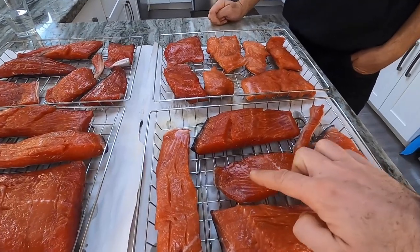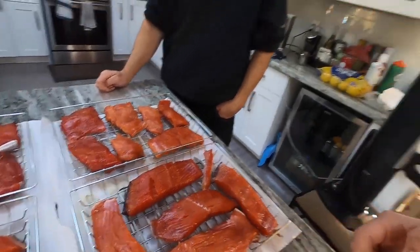Nice and tacky — that's ready. It's been an hour. So now we're going to take it out to the smoker, put it in at 110°F for one to two hours, and after that we're going to do four hours at 140°F.